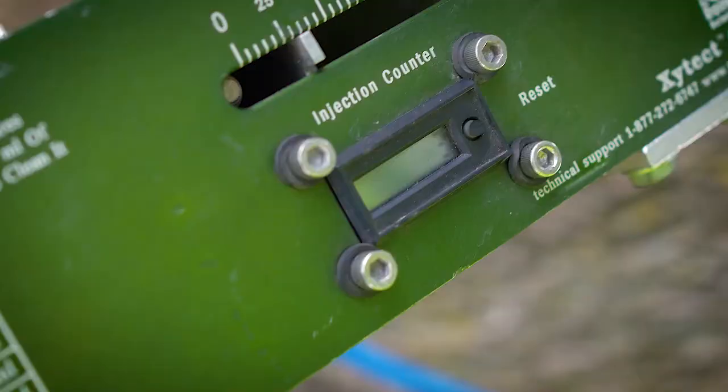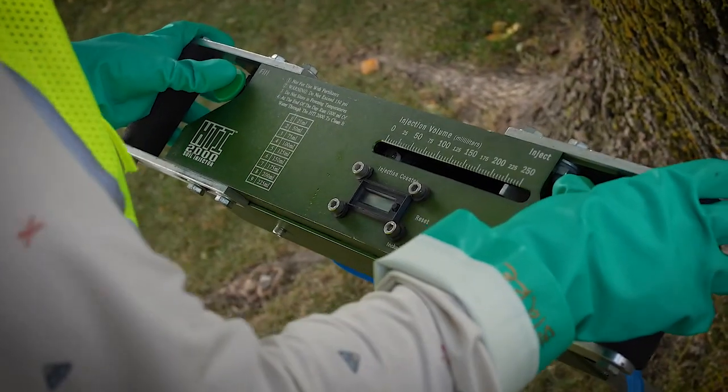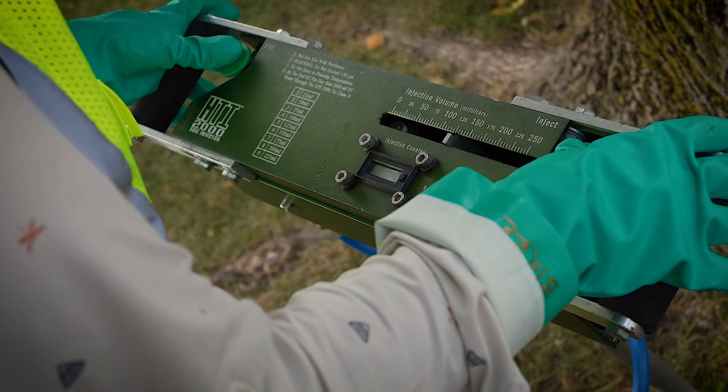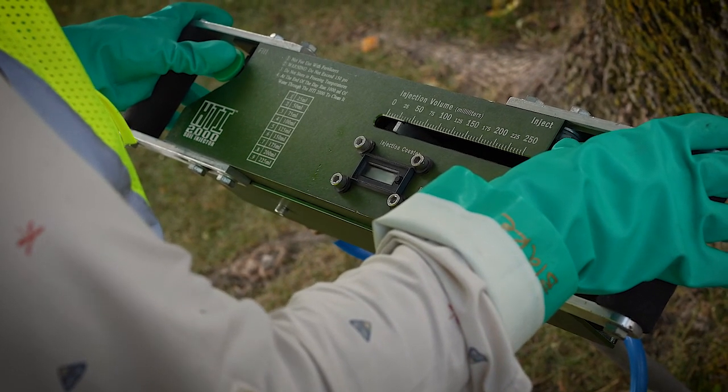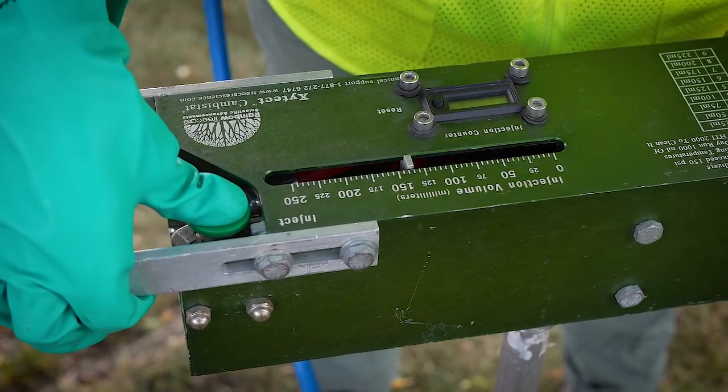The HTI 2000 comes equipped with a digital counter so you don't have to keep track of the number of injections you have applied to your tree. The HTI is also able to deliver up to 250 milliliters of solution per injection site. This number along with the amount of product will help you calculate how many injection sites you need for a tree.